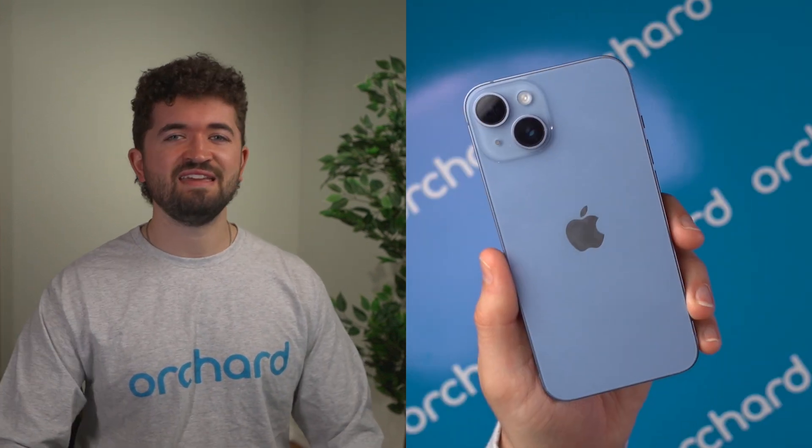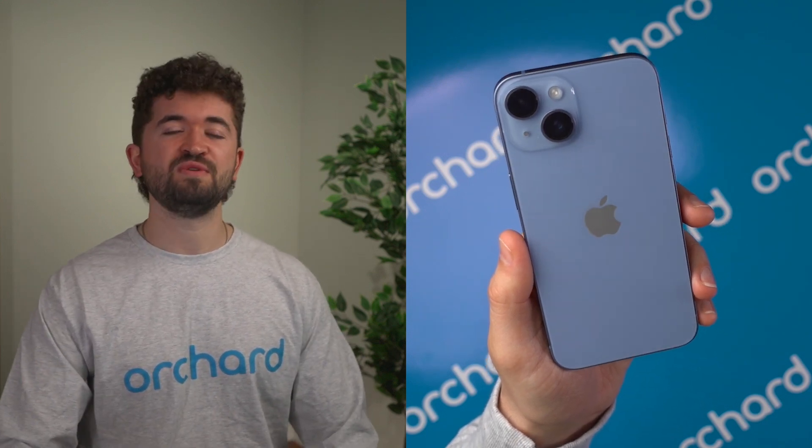Hey, it's Ben from Orchard. If you're selling, giving away, or trading in your iPhone, you're going to want to make sure you're fully signed out of iCloud and Find My iPhone is turned off.